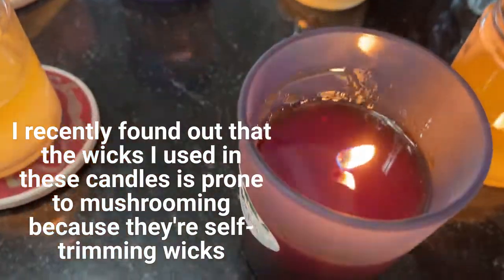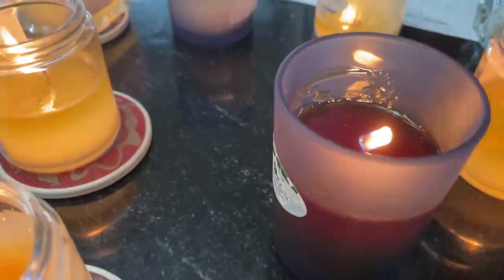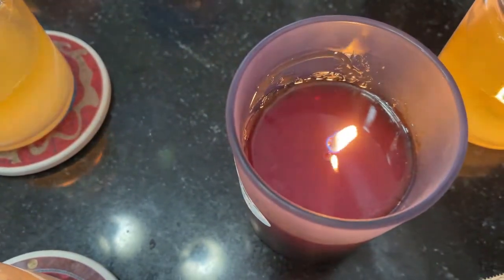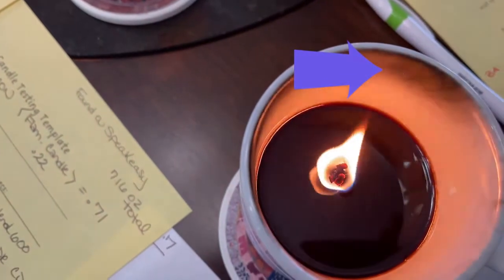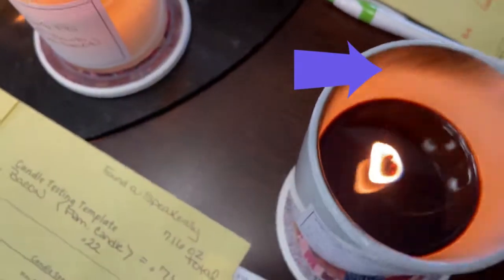The next one, you can see a smoother burn pool. The flame's only flickering because I've snuck up on it. The depth of the burn pool is about right for four hours. There's no sooting — that one may be doing well. This one here we have in a mug, and you can see that there's a lot of soot around the edges and there's a huge carbon ball. That one is a no-go.